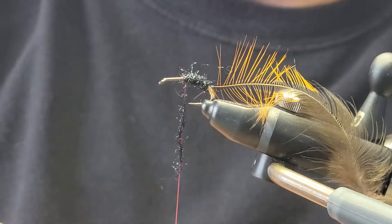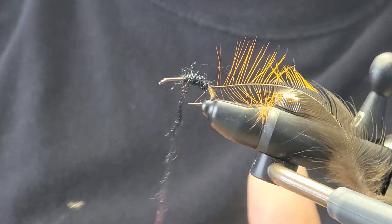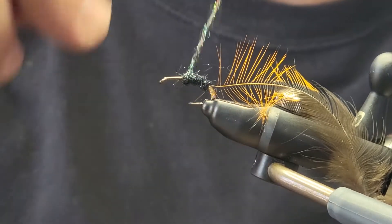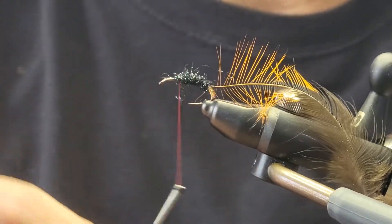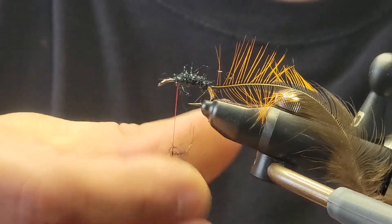I'm getting pretty excited, I got to admit. It's getting close to mid-March now and we're a little over a month away from trout season opening up. And that means steelhead right off the bat.